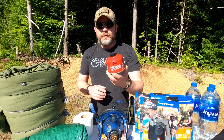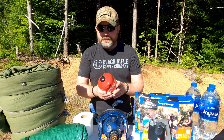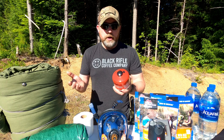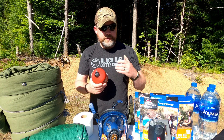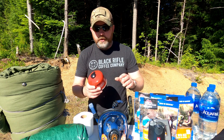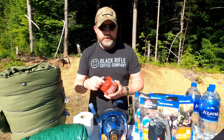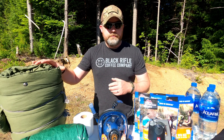Since I have the extra space, I threw in an extra Sterno for my small stove that I keep in my bug out bag. One of these will last quite a while with the small burner I'm using. With my pot I can easily cook, boil water, and do what I need to do.